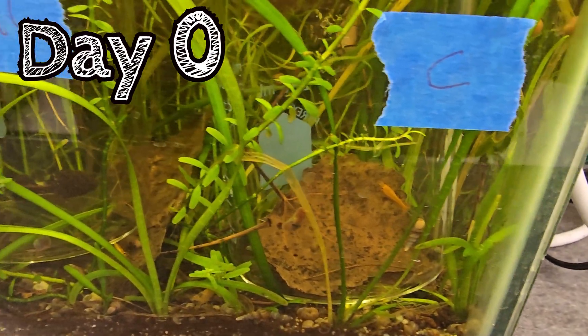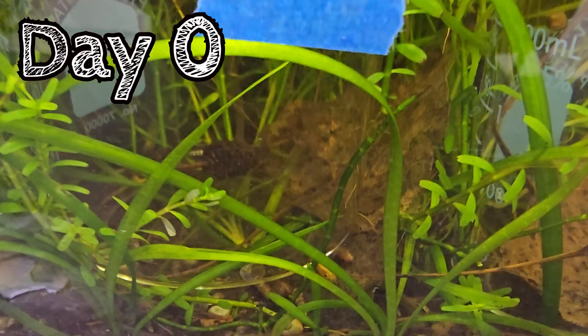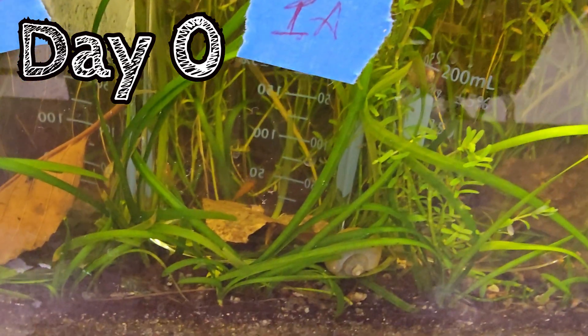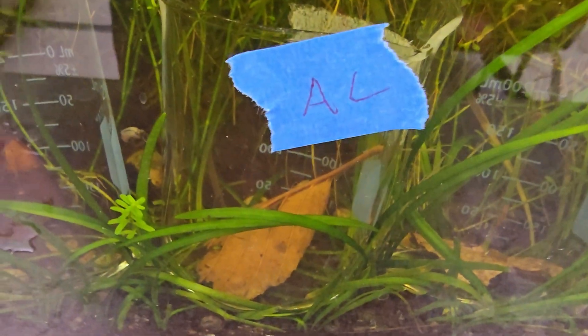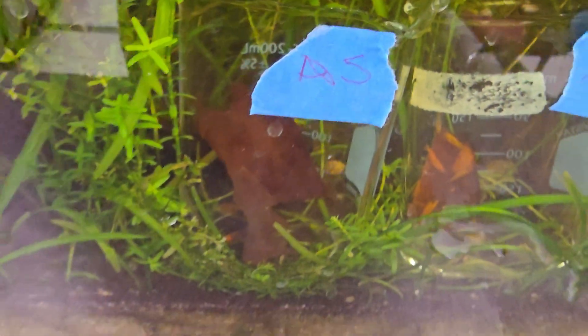For the next portion of the experiment, after all the colors had been leached out for the most part, I went and plunked all of the beakers along with their contents straight into my 20-gallon aquarium filled with shrimp, snails, and Endler's livebearers. And here are the results after all those days of just sitting in the aquarium.